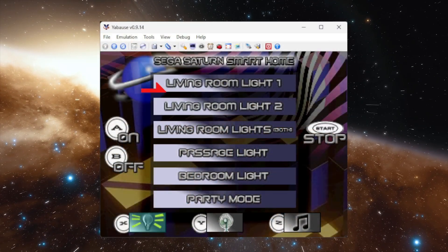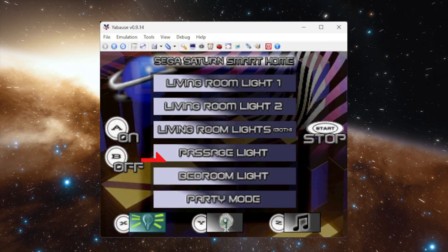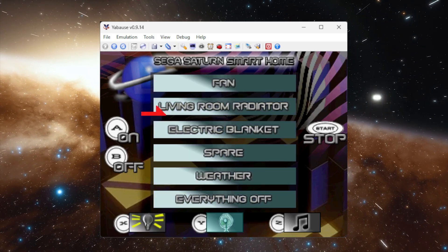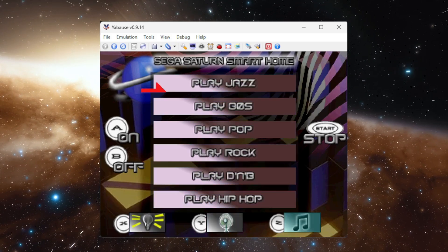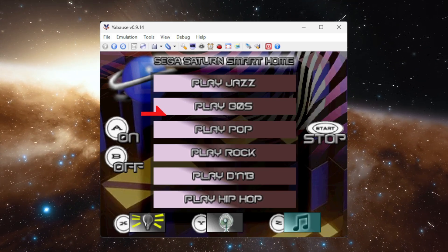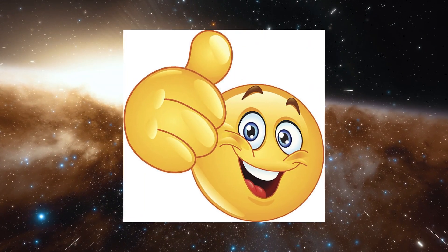Alexa, L1. Alexa, on. Alexa, off. Alexa, play 80s. Alexa, stop. And it works on emulator.